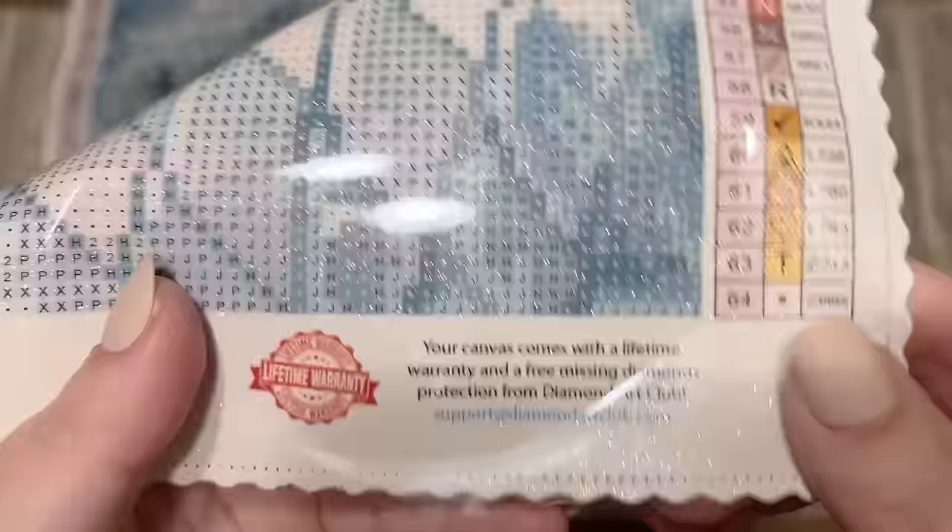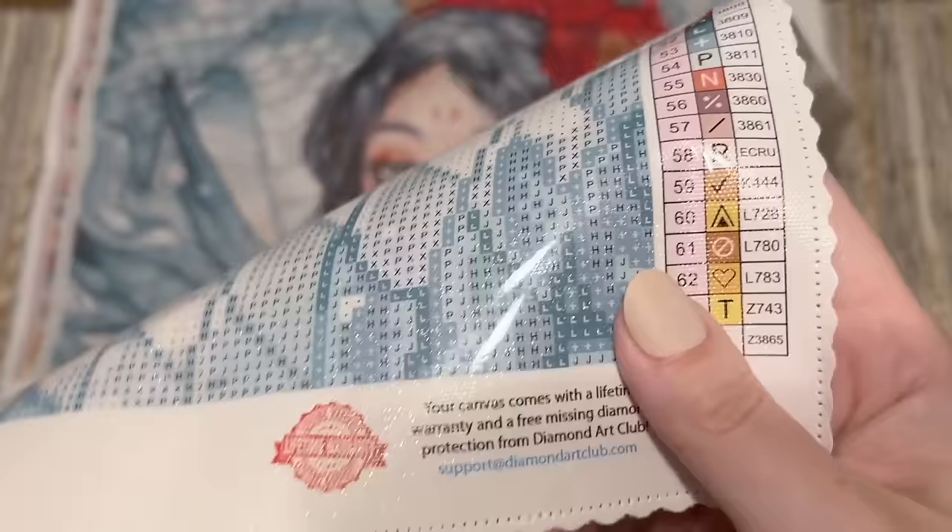There are socials listed if you want to stay up to date with their previews. There's also info about their lifetime warranty — as long as you're the original owner and purchaser, you're covered. That includes if you run out of diamonds or have any trouble with the glue or canvas — you can contact customer support and they're really responsive. Looking at the canvas up close, this is just amazing — I'm giddy with excitement.